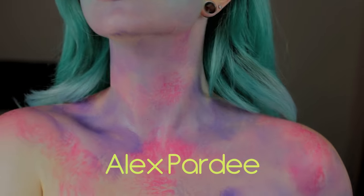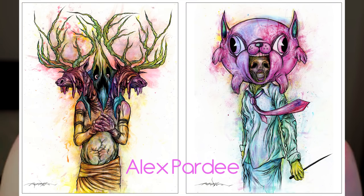Alex Pardee is my favorite artist ever, so I'm using a mix of these two pictures specifically and his overall style as my inspiration. You can apply these tips though to any look you want with any colors, not just this one specifically.